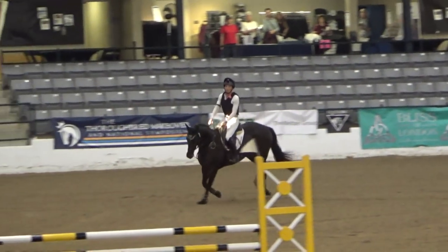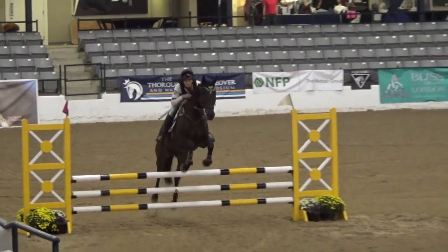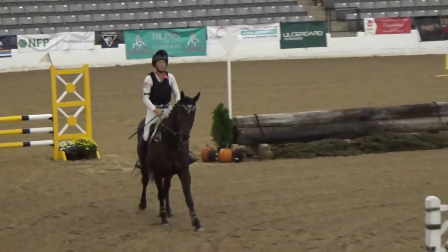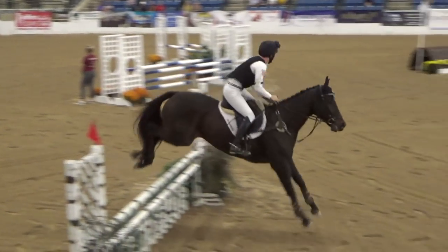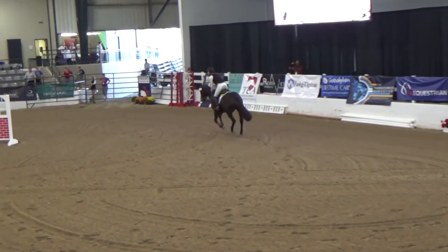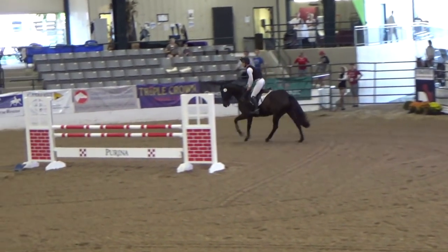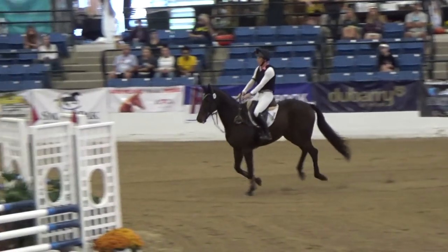Now I'm preparing him for the outside line, which has a double combination. I needed to do the add here so he was able to fit in the two-stride. Which he did lovely, because that was set at 33 feet, so it was kind of tight with the oxer coming in. But he's so adjustable. Luckily I do a lot of practice with that at home.